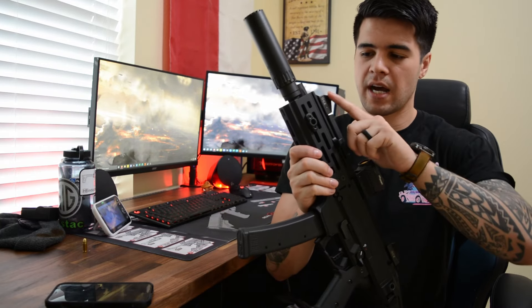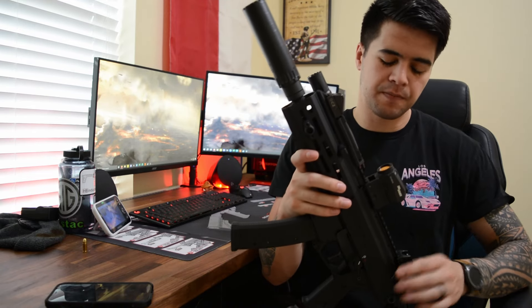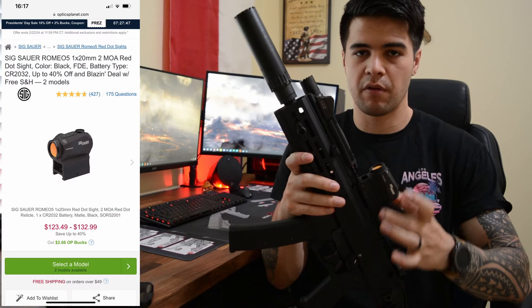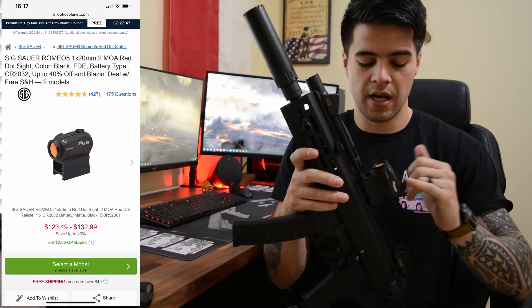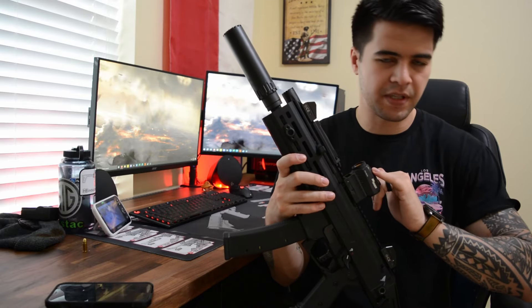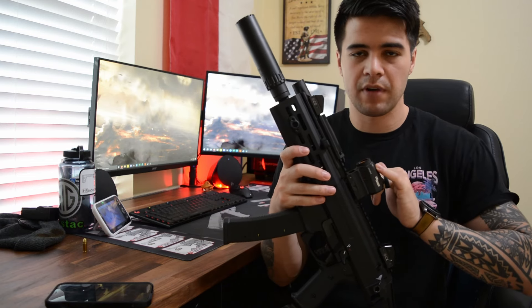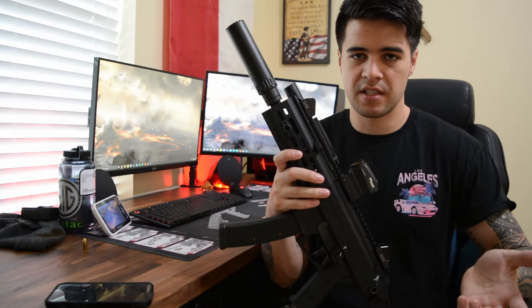I kept the factory iron sights. I actually really like them, and I can see the irons through the bottom of the riser mount for my Sig Romeo 5. So if the optic were to go down, I can just duck my head a little bit and have irons ready to go. I run the Romeo 5 on my personal SHTF rifle as well — I've had this one for about four years and haven't had a single issue with it.